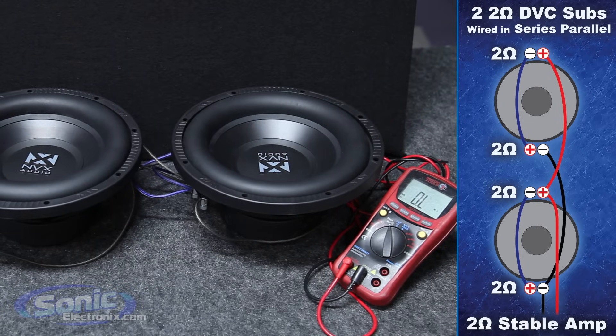So once again, that's how you wire two dual two-ohm subs in series parallel to equal a final impedance of two ohms. I'm Brennan with Sonic Electronics, your source for everything car audio.